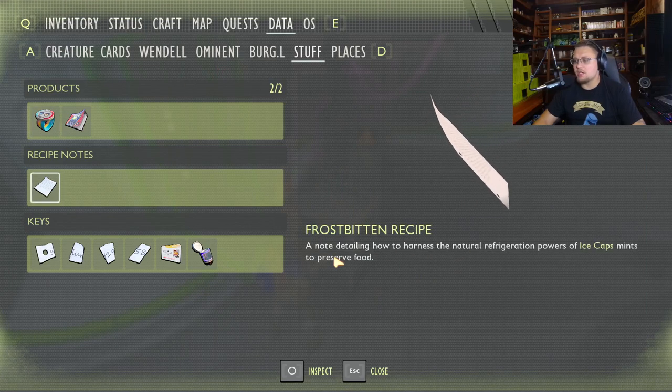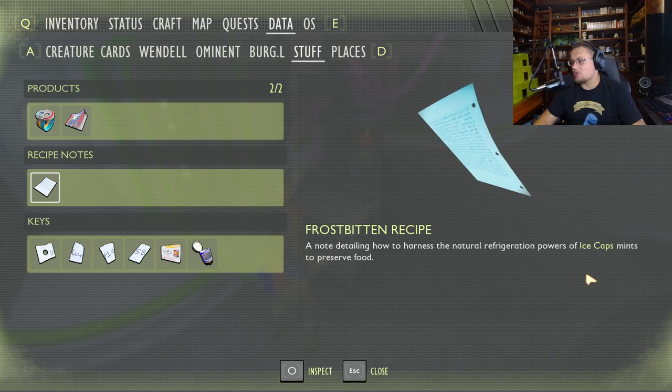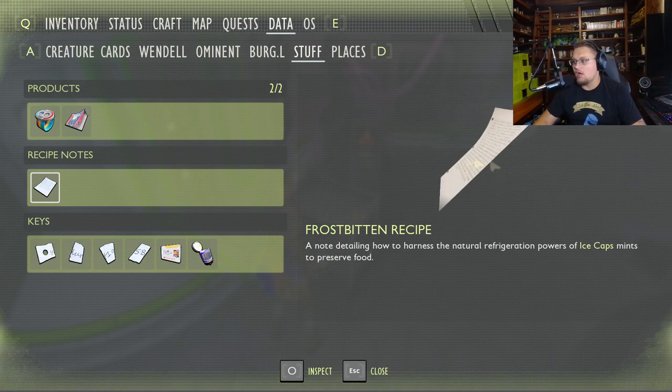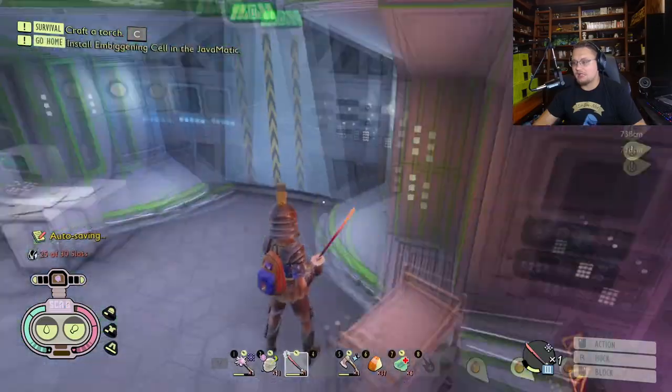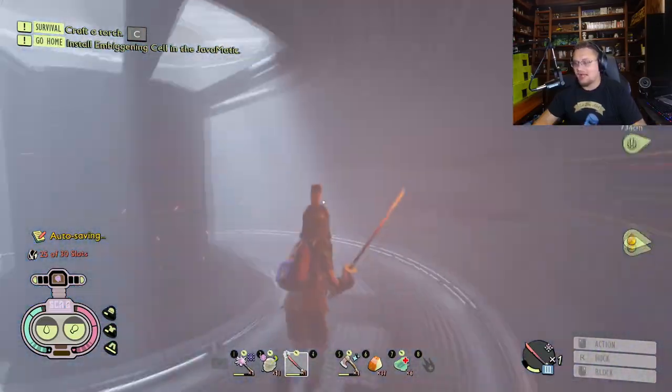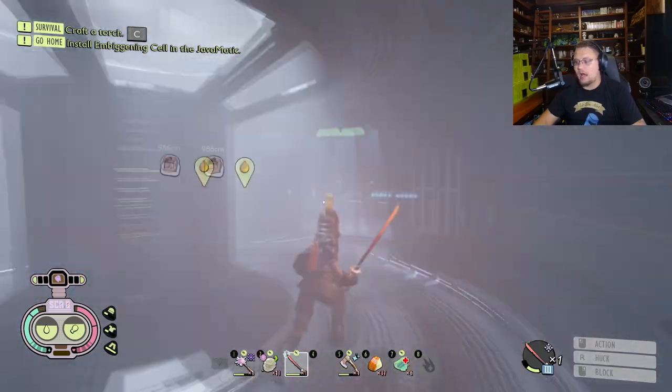This note is right here — it's the frostbitten recipe: a note detailing how to harness the natural refrigeration powers of ice cap mints to preserve food. That's how you unlock it. Now we're going to go back and look at how to craft it, what you're going to need for it, and how it helps you.